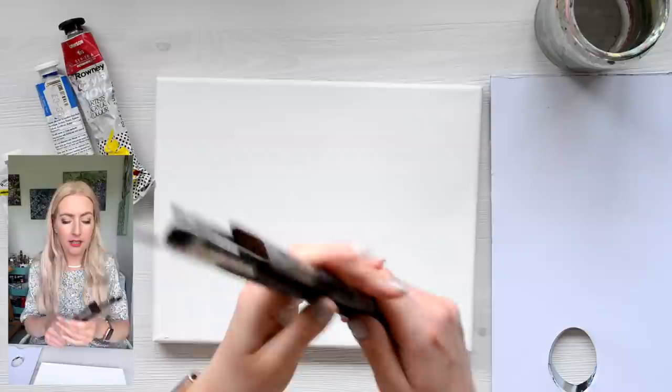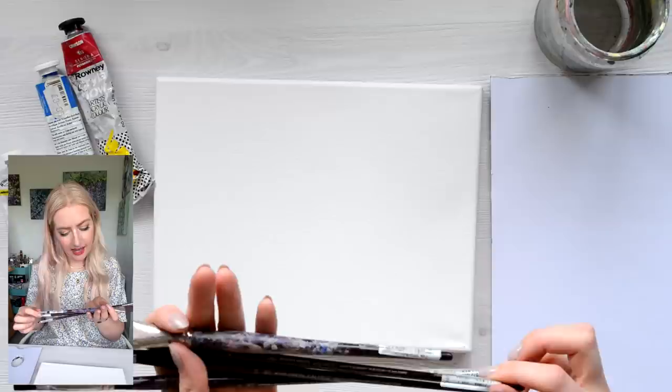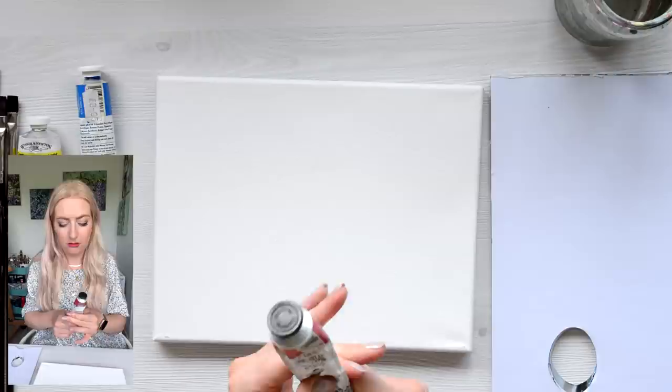For brushes, I'm going to be using a range of sizes. These are the Winsor & Newton Galleria range, short flat bright in sizes 8, 12, and 4. And then I've got a Winsor & Newton Galleria one stroke brush. That's what I'm going to be using, but you can use whatever you've got. I've also got white, which I don't count as a colour.